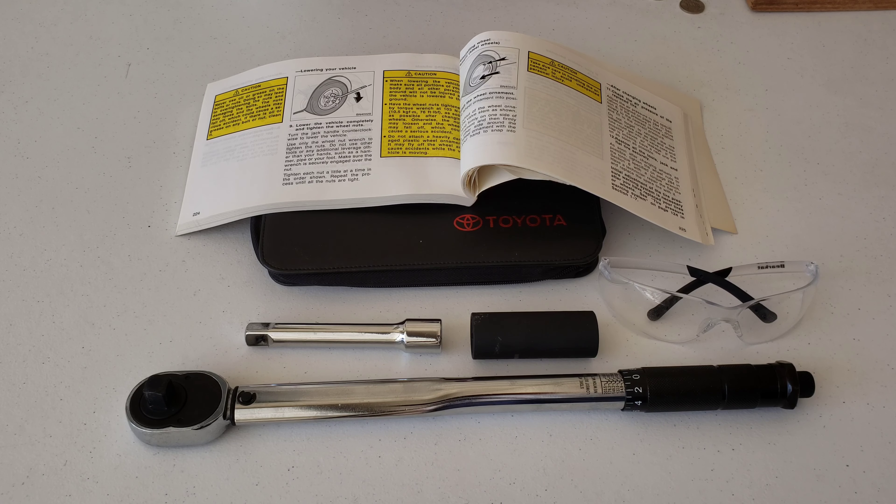Hey guys, welcome to the video today. In today's video I'm going to show you how to torque down the wheel lug nuts on my 2006 Toyota Corolla.